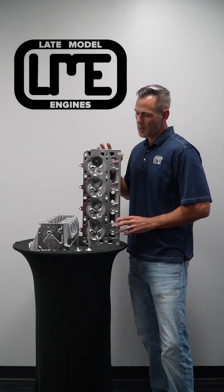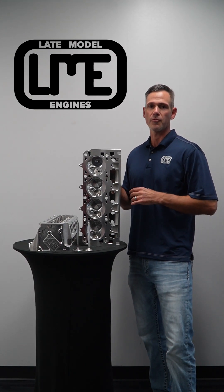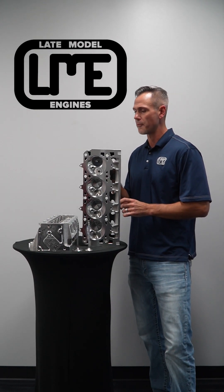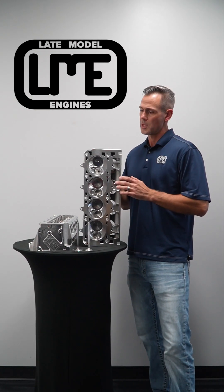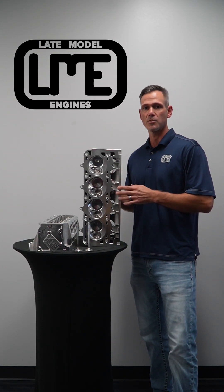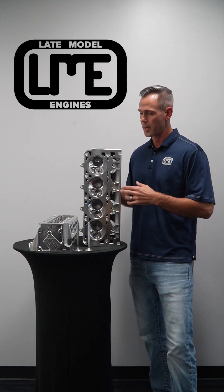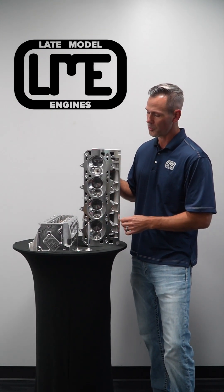This is Brian Nealon with Late Model Engines. I want to talk a little bit about our finest cylinder head offering for the LT1, LT4 platform, and now the LT2. The Edelbrock casting that we machined from the raw casting to the finished product — this is an American cast cylinder head, American machined and assembled.